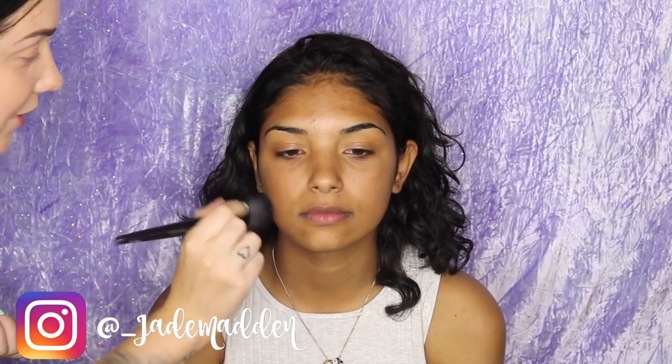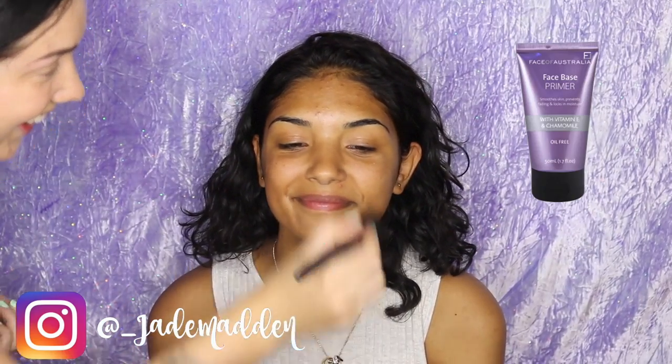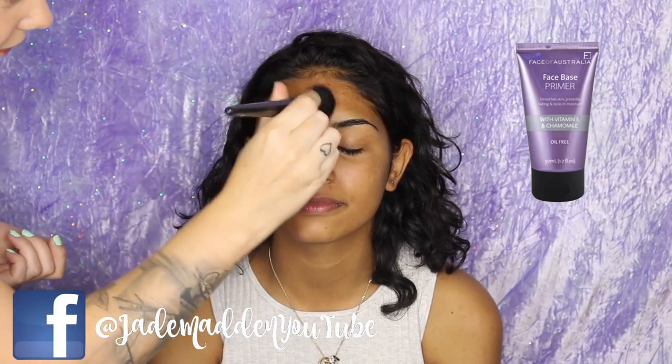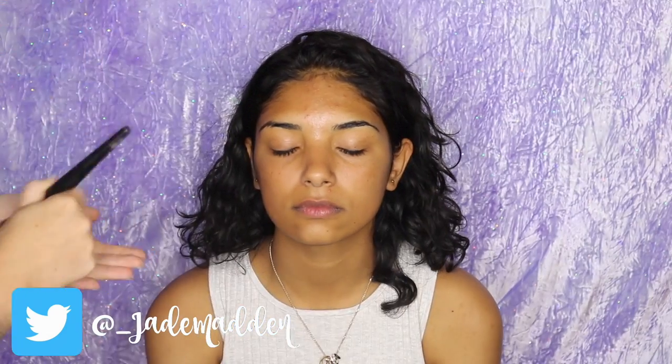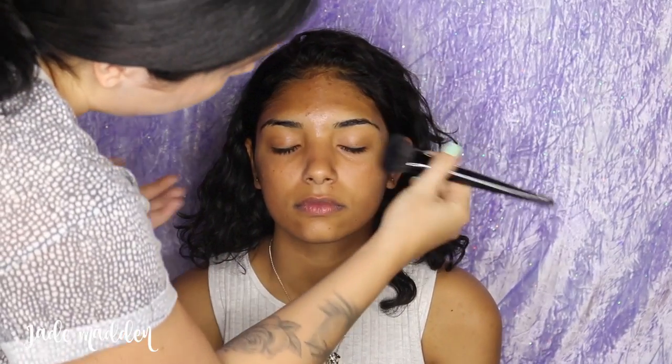First we are going in with a primer. Today I'm using Face of Australia Face Base Primer, and like everything you see on my channel, all the products I'm using today are 100% cruelty free.